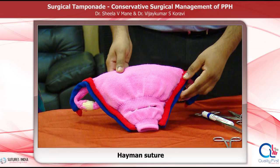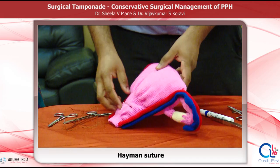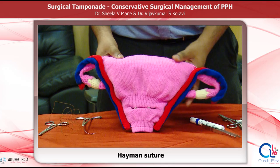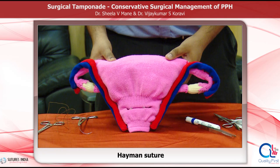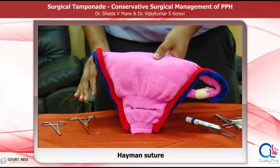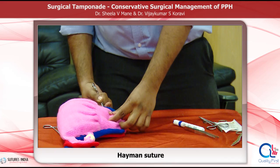The modified B-Lynch suture has been propagated by Professor Hayman and Professor Arulkumaran. In the modified B-Lynch suture, there is transfixing of the total uterine wall, and the lower segment or uterine cavity is not opened. So if the patient has delivered vaginally and there is atonic postpartum haemorrhage, the Hayman suture is preferred as we do not have to make an incision on the uterus. The disadvantage is that the uterine cavity is not explored under direct vision. In the Hayman suture, the principles are the same as B-Lynch. The needle is pierced from point A and comes out through point C on the posterior wall.